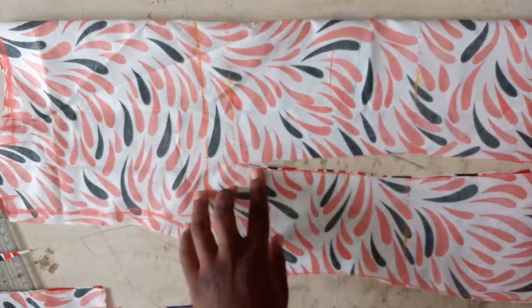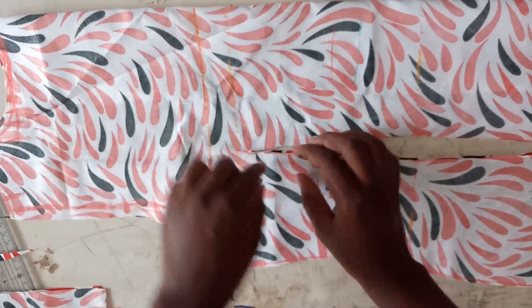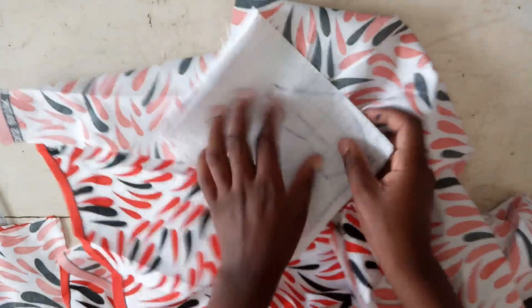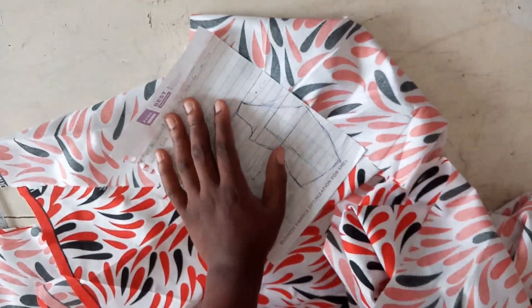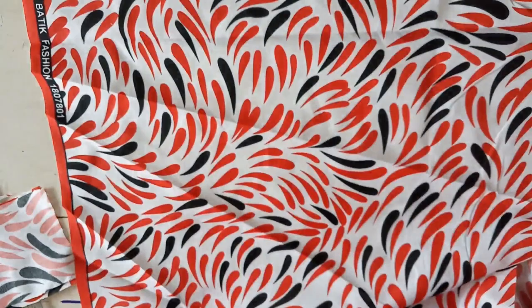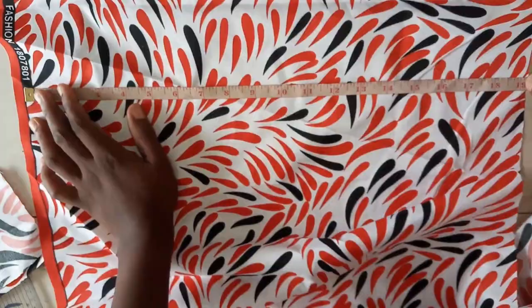I didn't cut all the way up to the bust point because when I'm sewing I'm going to start from above it — I have to start from the exact bust point. This is done for the front. Now because of this style — something like a waterfall jacket — we're going to add about five inches to the measurements. We folded by 12 for the back. Now I'm going to fold by 17 because I need the 12 inches plus another five inches for the waterfall.